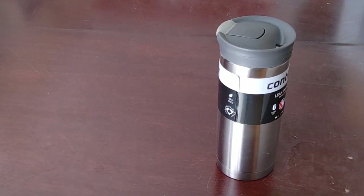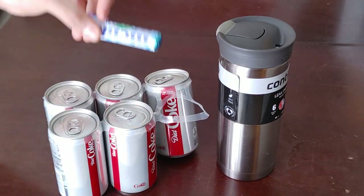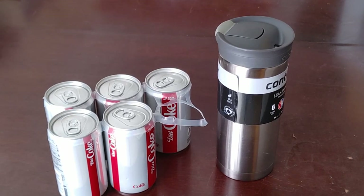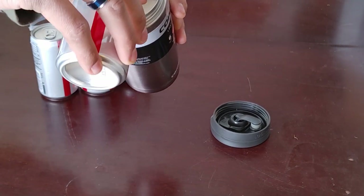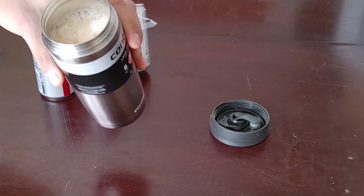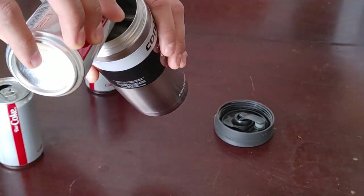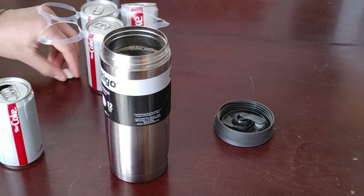For our first test, every travel mug I'm going to buy in the future has to be able to withstand the Diet Coke and Mentos test. If it can't hold the pressure, then it's not my travel mug. First things first, you've got to fill it with Diet Coke — the side pour. We don't want to lose any pressure; it's got to be able to withstand the full test. It's as full as I want to get before we drop any Mentos in.